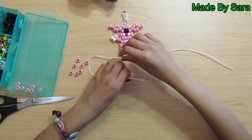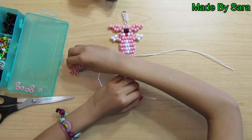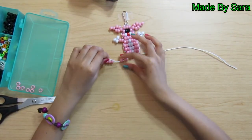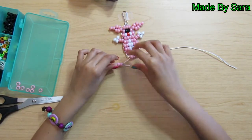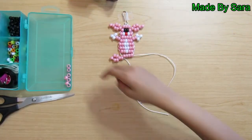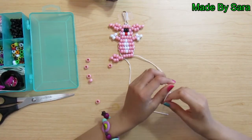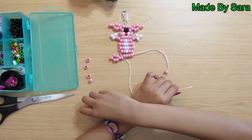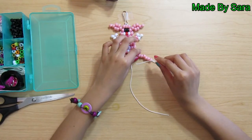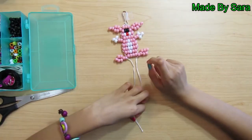Take seven pink beads and thread them on one end. We are now making the legs. Then take the last two beads and thread the string through them the other way. Then take seven pink beads and thread them on the other string. Take the last two beads and thread the string through them the other way.